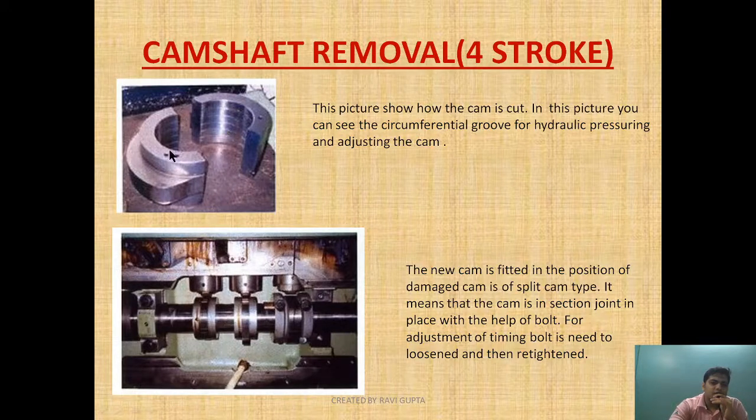There is an oil groove where hydraulic oil would normally be implemented for jacking the cam out, but as the cam is severely damaged, hydraulic removal cannot be employed, so cutting is used instead. This picture shows how the cam is cut into two sections — a top part at the peak and a bottom part. In this picture you can also see the circumferential groove used for hydraulic pressurizing and adjusting the cam timing.